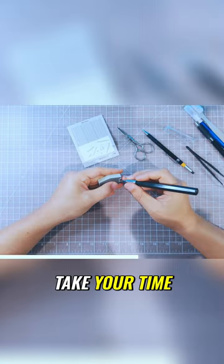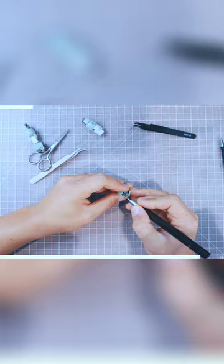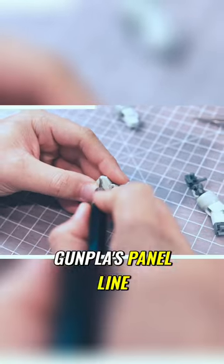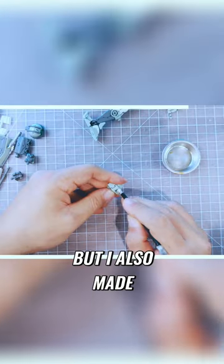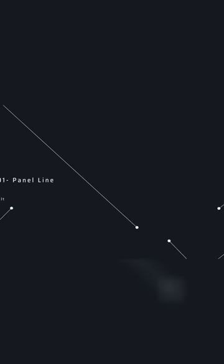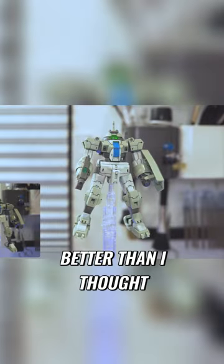Don't rush, take your time and repeat the process until you're done with every piece. To be honest, I really didn't like how this gun panel lining was turning out while I was doing it. I made some good lines, sick lines, but I also made some mini mistakes and some dirty lines. But when I finished it and put them all together, they looked better than I thought.